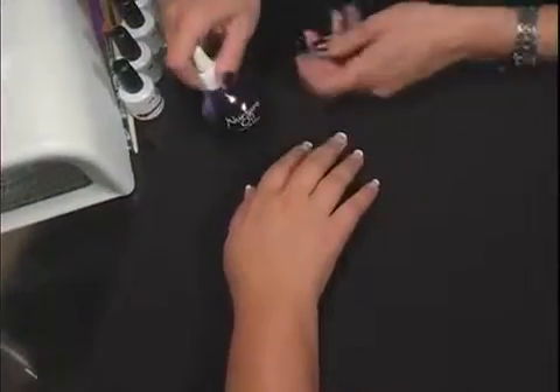Condition her skin with a little bit of Nurture Oil and she's good to go. What an easy French! You can do this on fingers or toes, and it'll last on your clients for at least two weeks — they're going to love it. And so are you when you make all your money.